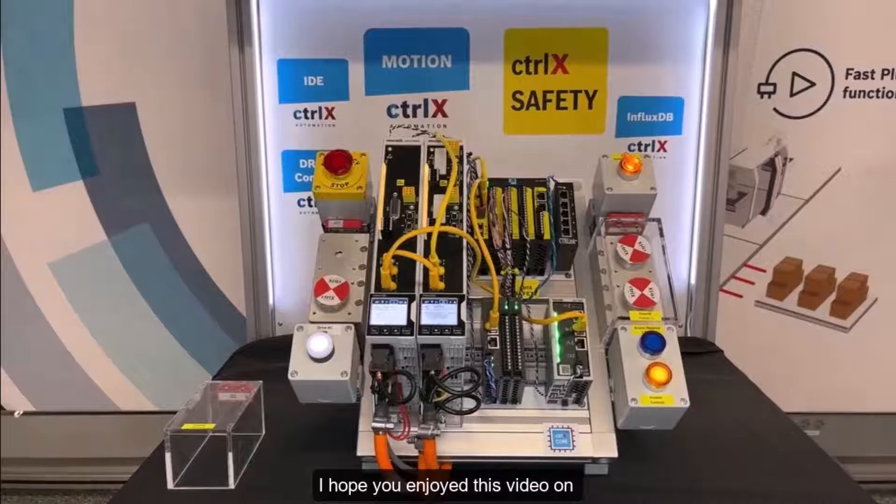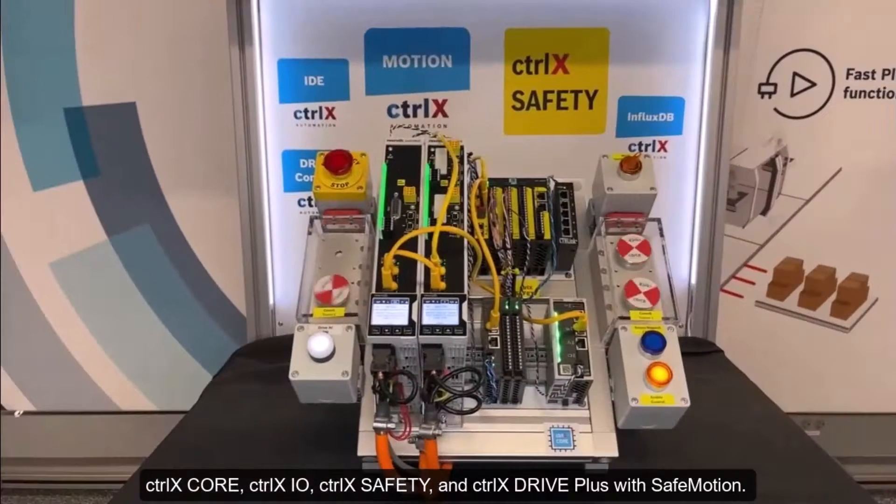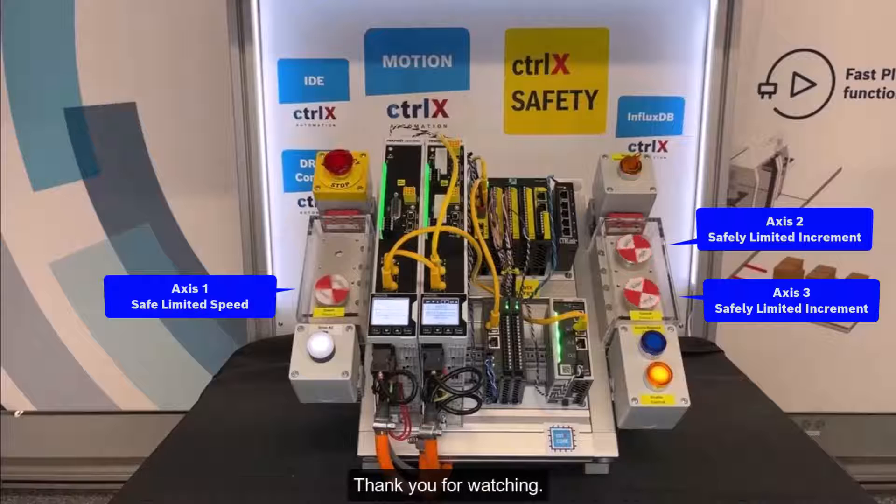I hope you enjoyed this video on ControlX Core, ControlX I/O, ControlX Safety, and ControlX Drive Plus with safe motion. Thank you for watching.